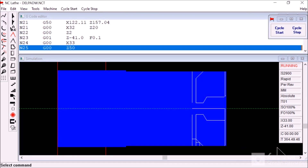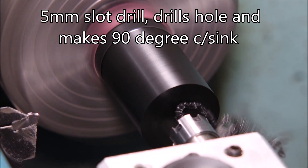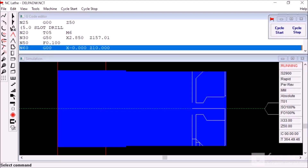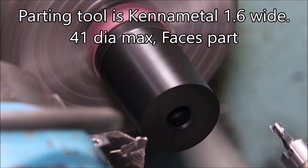That was the simulation in the Windows software. Here the slot drill drills a hole, then it pretends it's a boring bar and finishes off the bore the way we want it. When we get to the simulation you'll see that I had to use a drill rather than a slot drill because there was no slot drill option in the software.